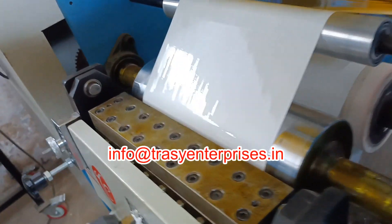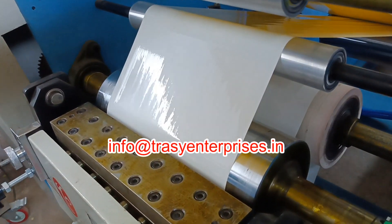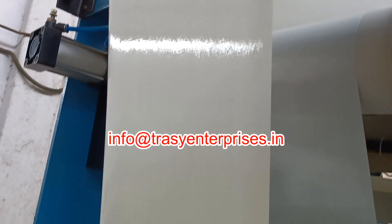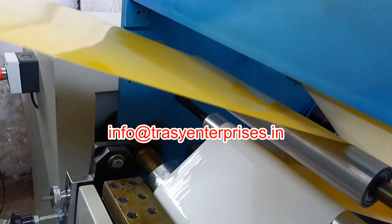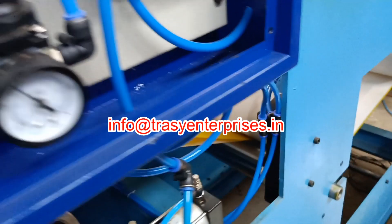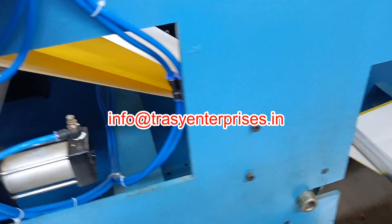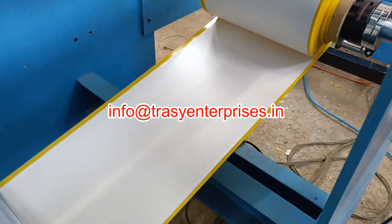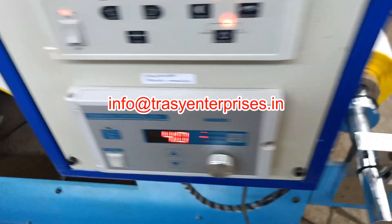Slot die coats hot melt of about 30 gsm on two different release papers which sandwich the PVC material in between under a lamination neck. After this lamination, all the three ply material is wound on a tension controlled rewinder.